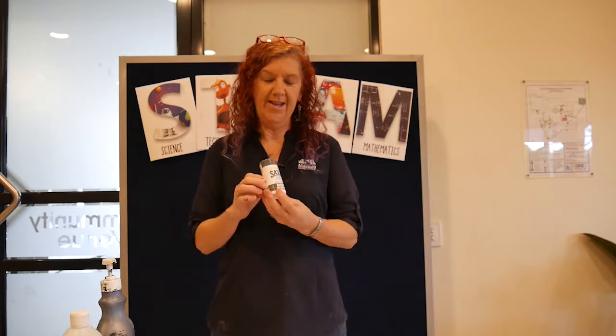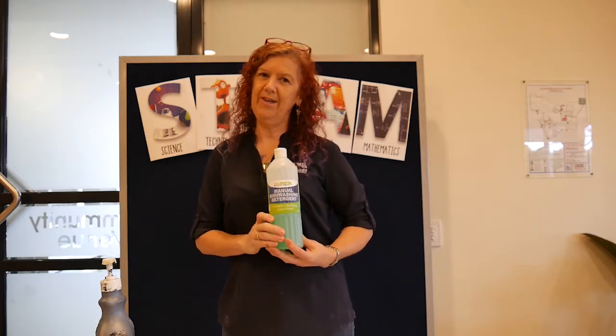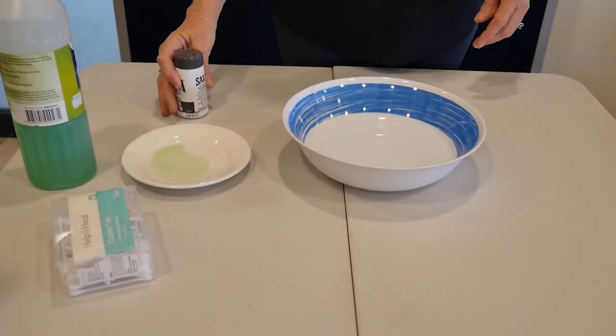So with our science today, we need some pepper, we need some dishwashing liquid which you can get from Mum's kitchen, and we need some cotton tips. But if you don't have cotton tips, that's okay — you can just use your finger.